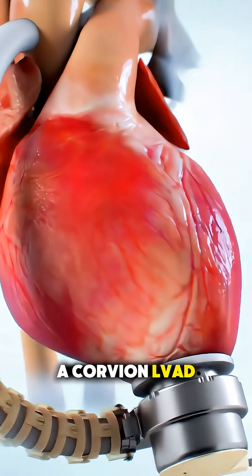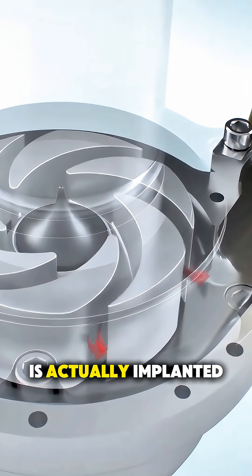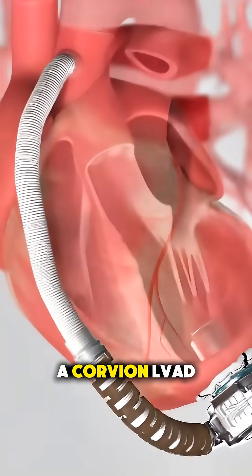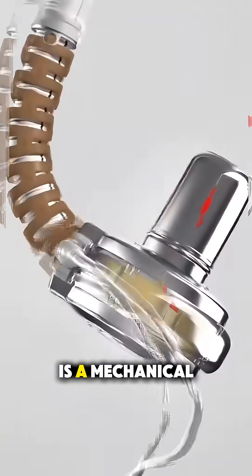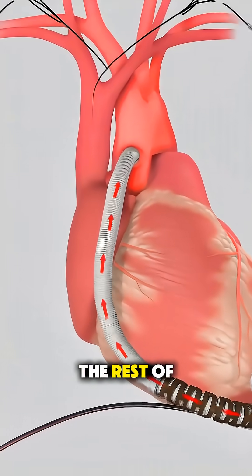Ever wonder how a Corvion LVAD, one of those amazing heart assist pumps, is actually implanted? A Corvion LVAD is a mechanical pump designed to help a weakened heart push blood to the rest of the body.